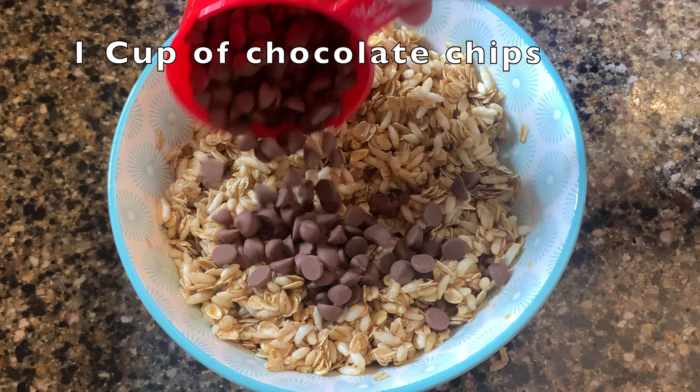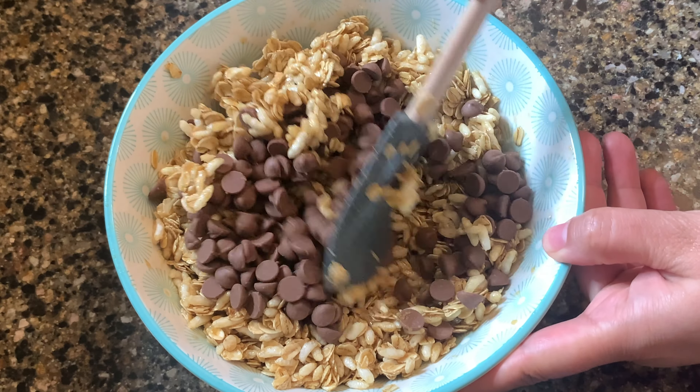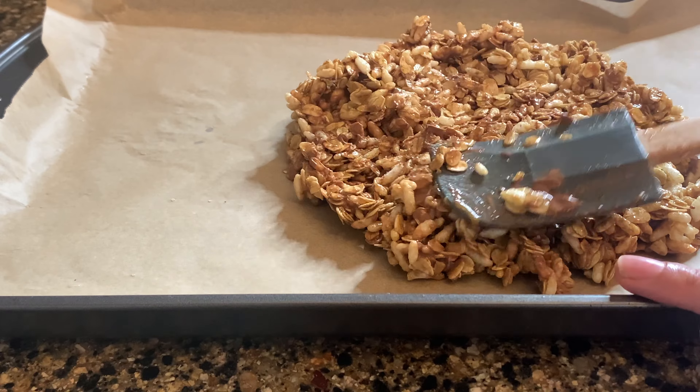Before adding one cup of chocolate chips, make sure this mixture cools down. Then lay some parchment paper on a tray and transfer the mixture onto the tray.